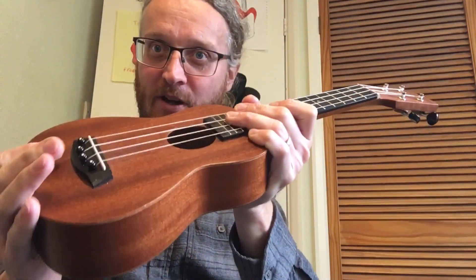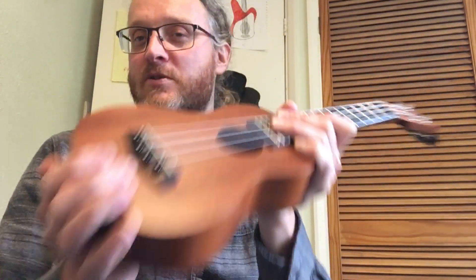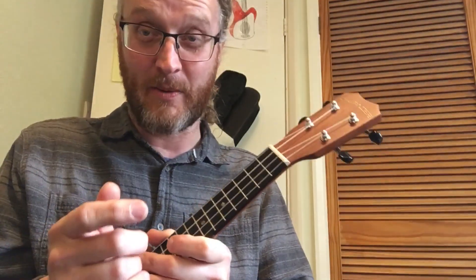Let's play a Christmas song. We're going to have a go at Jingle Bells. I'm just going to strum through it and then I'll go through all the chords that we're going to do. It's mostly very straightforward and I'm sure everyone already knows the song. Here we go.